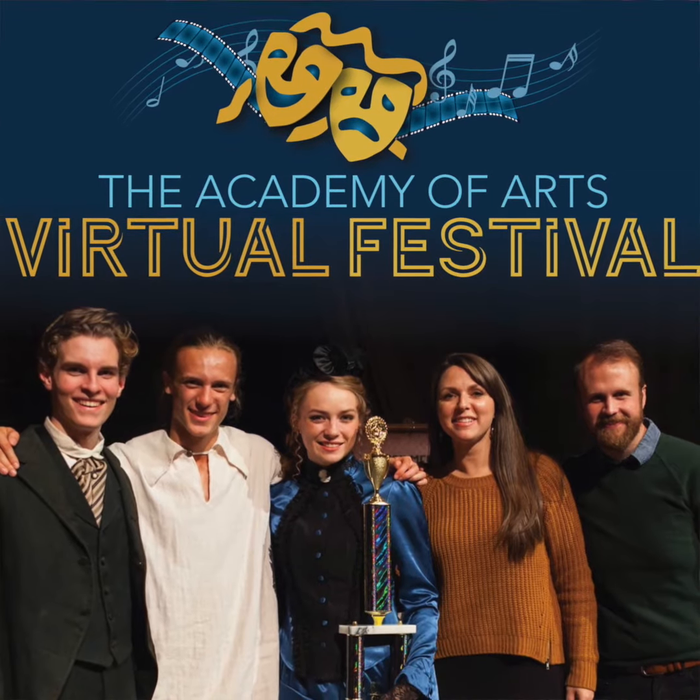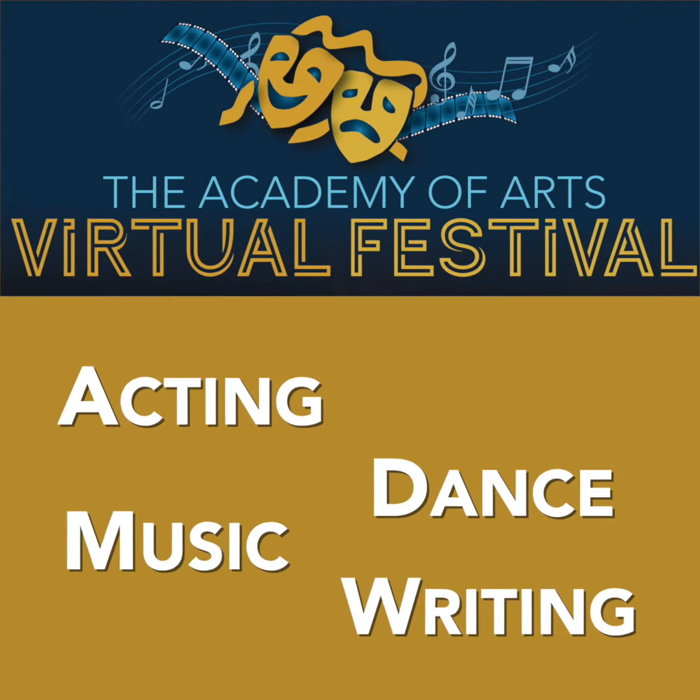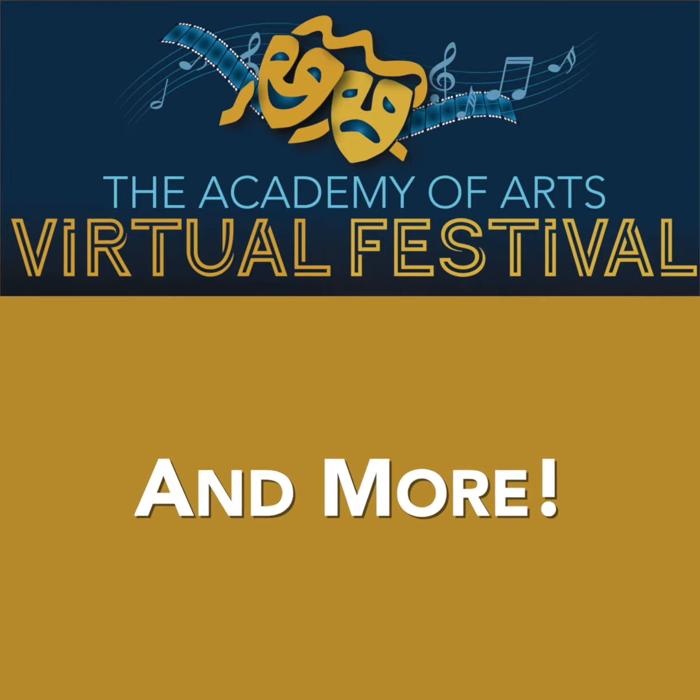Now, it can be hard to find opportunities to dance, especially right now. So we've created a virtual arts festival completely online where you can showcase your skills, grow in your craft, and get feedback from professionals in the field. I hope these tips help and we can't wait to see your submissions.